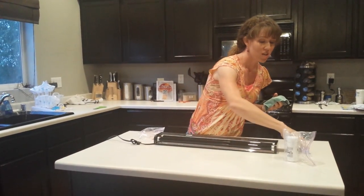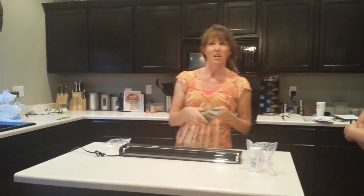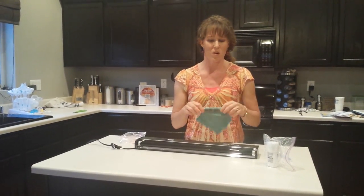I told you I was skeptical. I thought, I'm going to prove that this doesn't work. I'm going to compare the two — see which is better: my Clorox wipes or my Envirocloth.